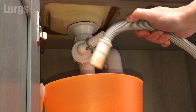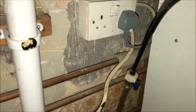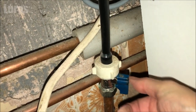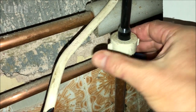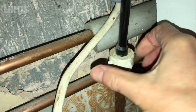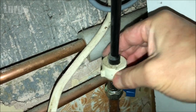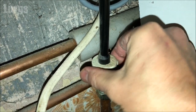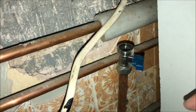Now disconnect the cold water mains feed. You should have a tap which controls the mains cold water — turn this into the off position, so turn that 90 degrees. Then start unscrewing the cold water hose which goes into the back of your dishwasher. Do that slowly in case you haven't turned the water off. Make sure you know where your main stopcock is just in case you have a problem with the pipework and get a leak. Then get rid of any excess water.